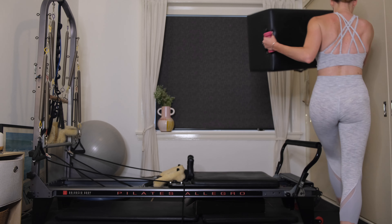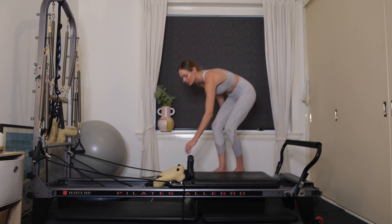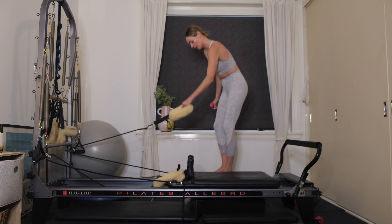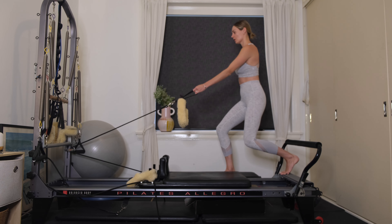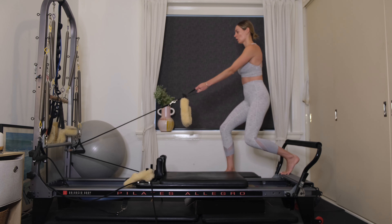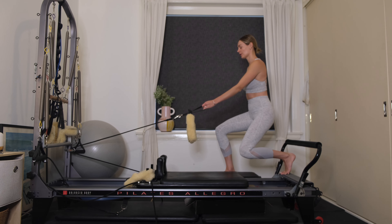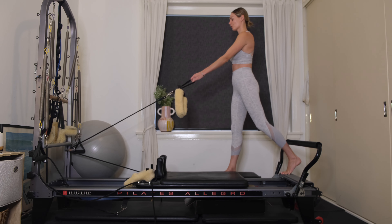Grab hold of your box — we're changing over to the other side straight away. Make sure the box is nice and secure on the floor. Step onto the box, have your right foot in the center of the box, grab hold of the short loop with your left hand, place the left foot onto the platform. Inhaling to bend, exhaling to extend. Eight to go — equal pressure through both feet. For 7, make sure your hips are square. Six more — 5, 4, 3, 2.